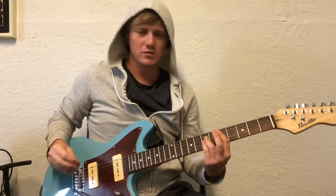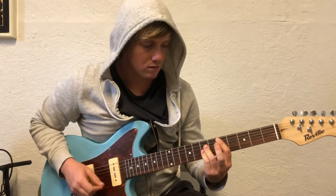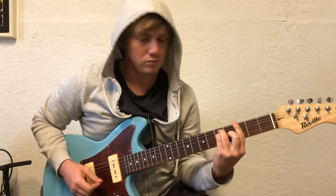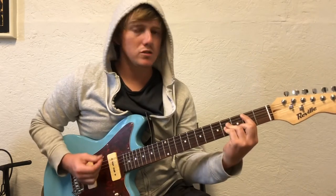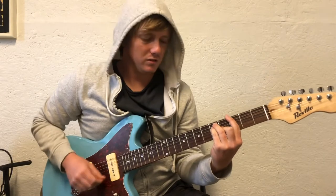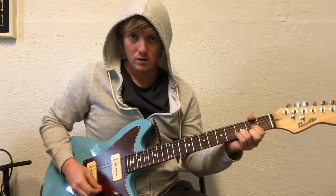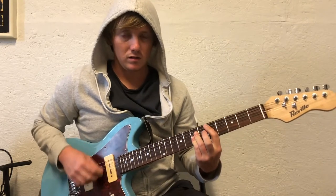Shout out to the guy in the comments for putting me on this Lil' Best Coast song. Four chords. You can start with a D — you can do an open D chord, but I like to do it right here with a little bar chord.